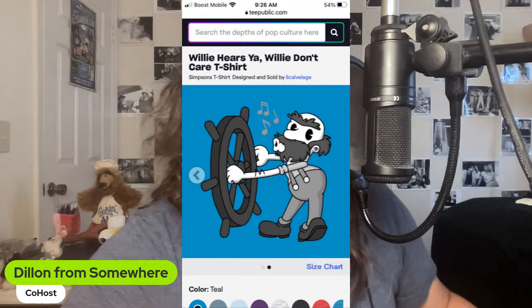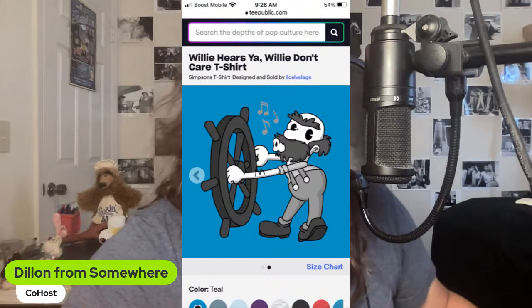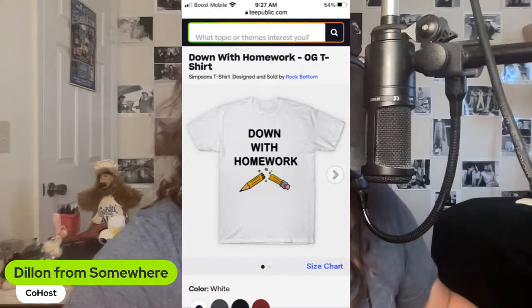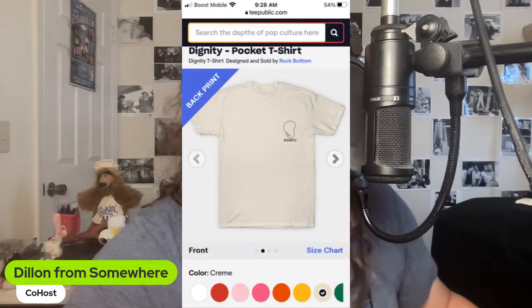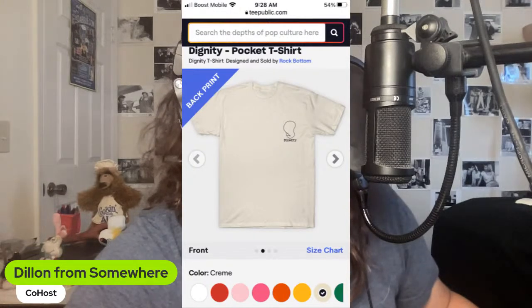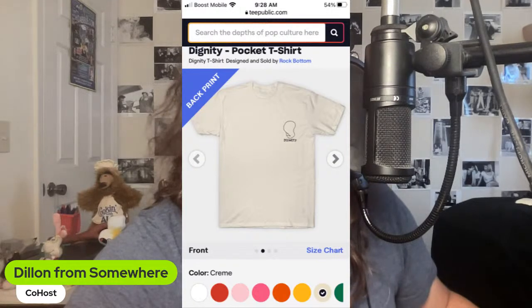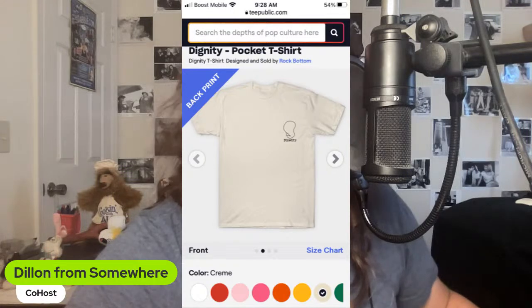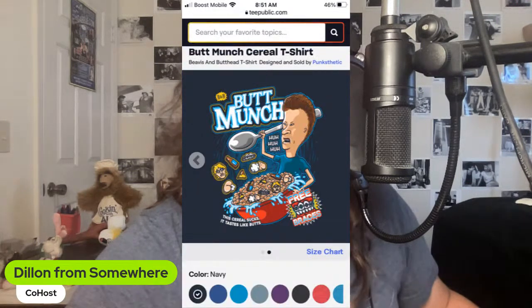Some that did not make the final cut: a Steamboat Willie shirt, the classic 'Down with Homework,' so many Simpsons options, a two-sided Dignity shirt with the front version on the breast and a full version on the back showing how to draw dignity, and Beavis and Butt-Head — Cornholio and Butt Munch cereal. Those are ones I really wanted but they did not make the first cut.